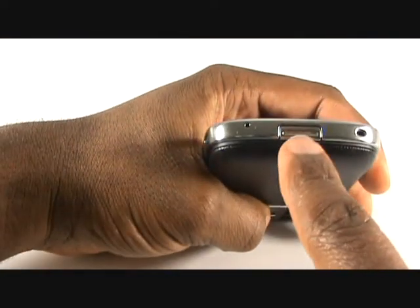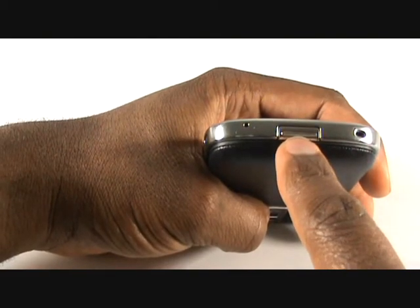At the bottom of the handset, you have a clip to remove the back cover. Hold the phone firmly and press the back cover clip to remove the back cover.